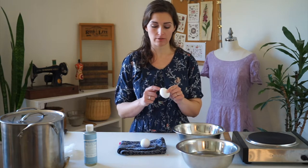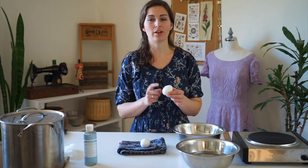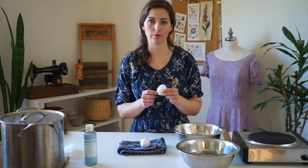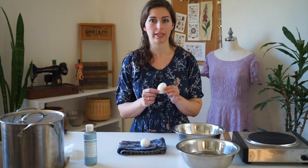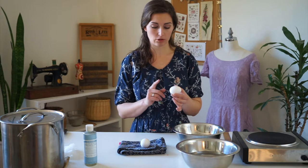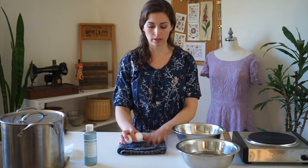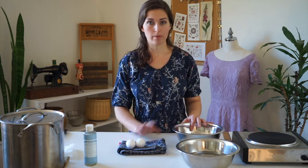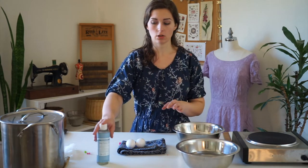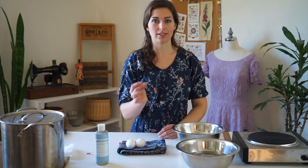I will be blowing the contents of these eggs out through holes that I'll put into the egg. You can hard boil the eggs, but I wouldn't suggest eating them after you dye with the products I'll be using, because they're not good for eating. To do that I have two eggs to demonstrate with, a towel, an empty bowl, a bowl with water in it, some Castile soap, and a tack — or you could also use a sewing pin.